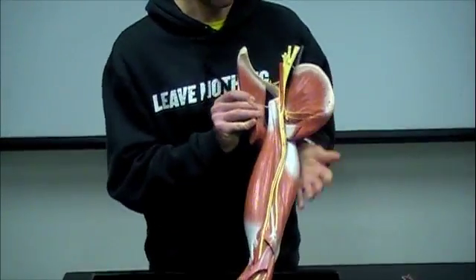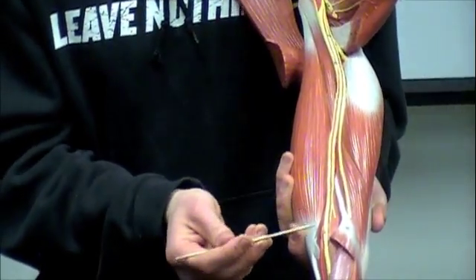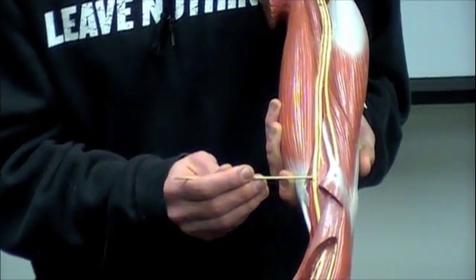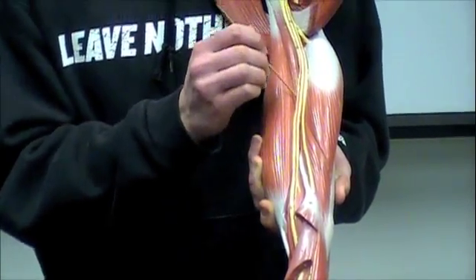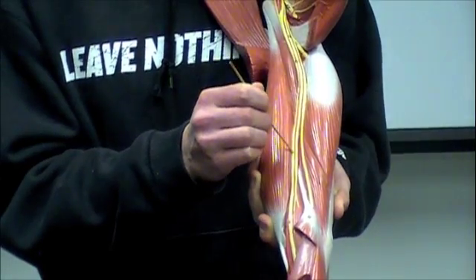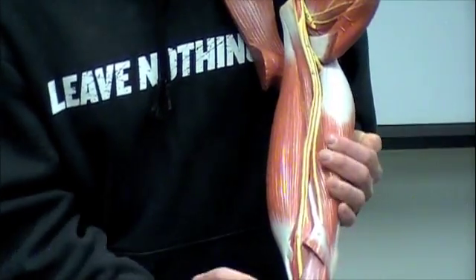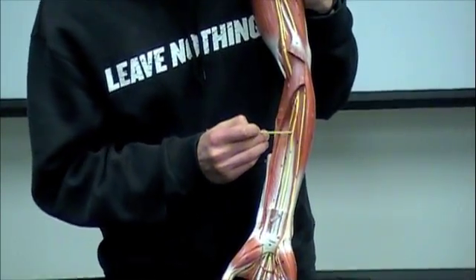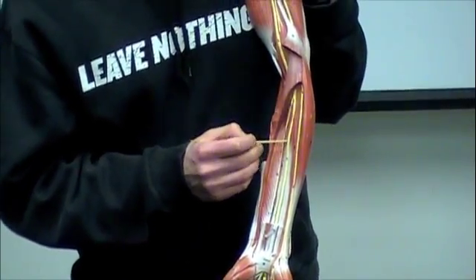The next term is the median nerve, and that is most clearly seen right here. If you follow it back up, this is all going to be median here on this side, separated by these red segments. You can follow that median nerve all the way down — here's the median nerve as well, sitting right underneath where that flexor digitorum piece would be.